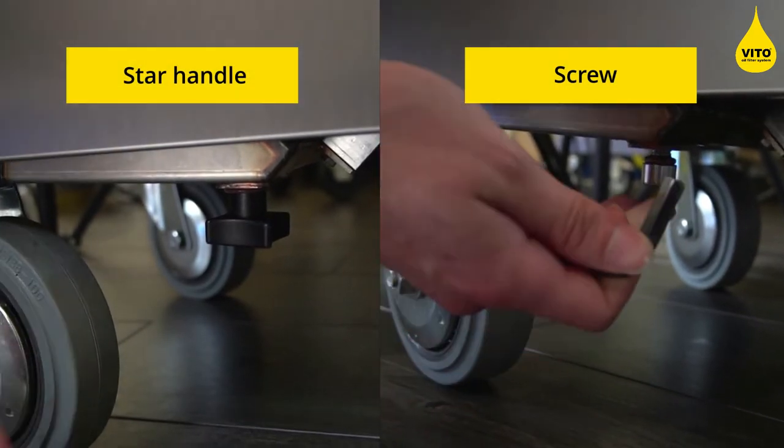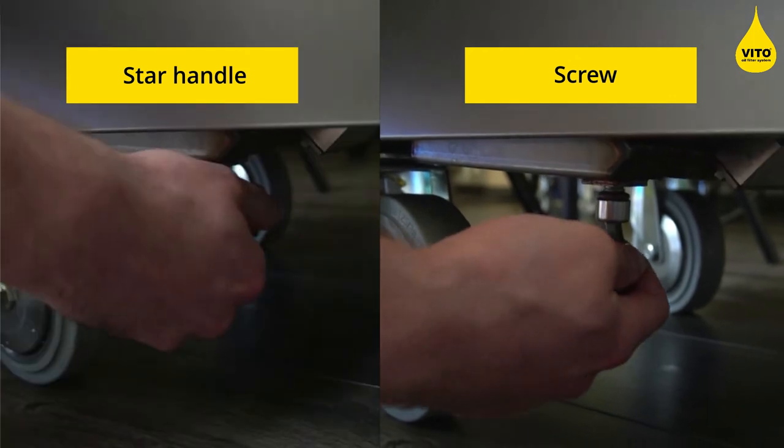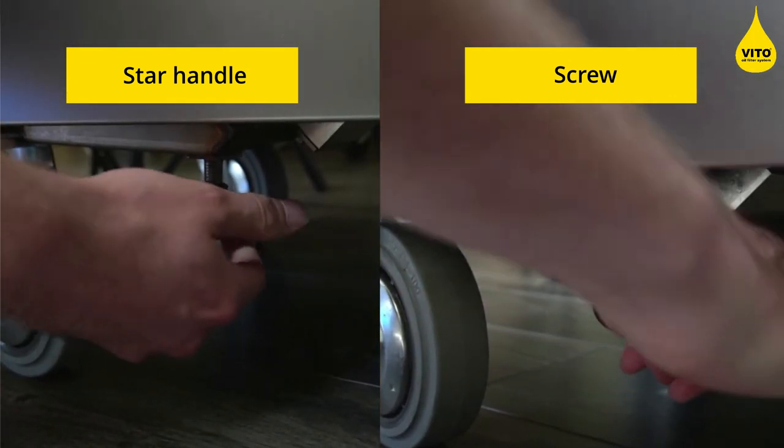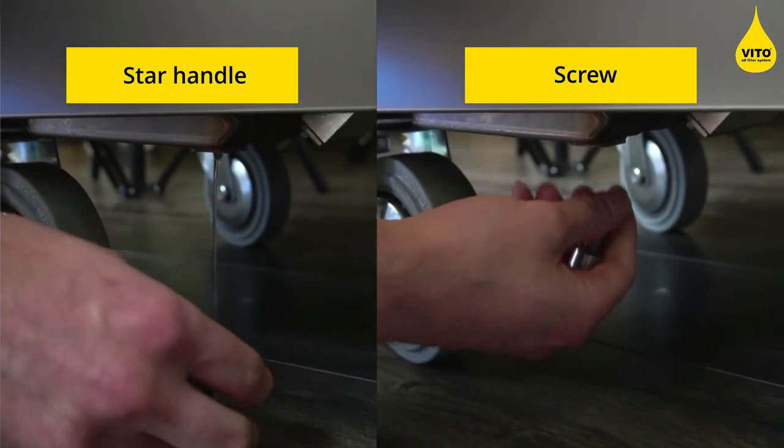Just make sure you remove the screw and star handle at the bottom and let all the oil or water drip out to perfectly clean the machine. After that, make sure that the sealing is still attached, screw it back in again, tighten it, and the machine is ready to use again.